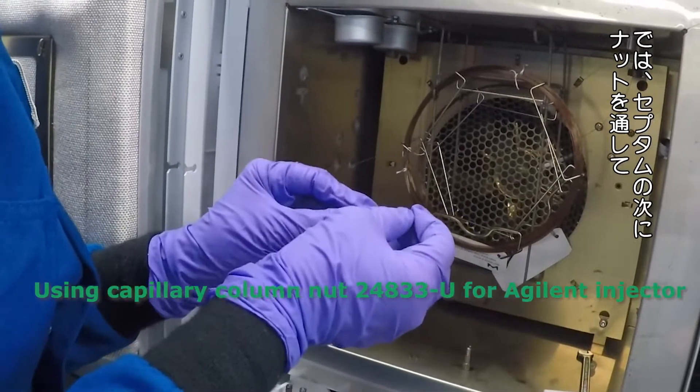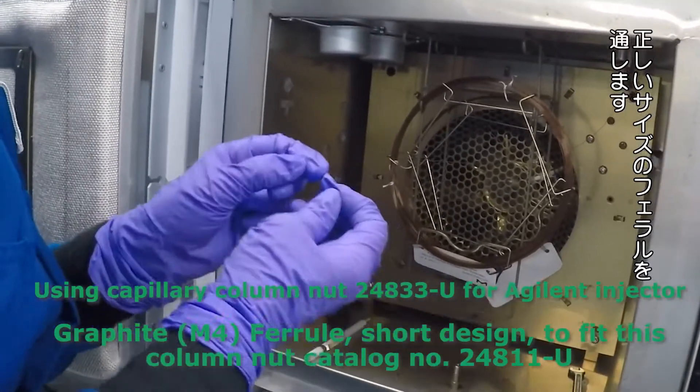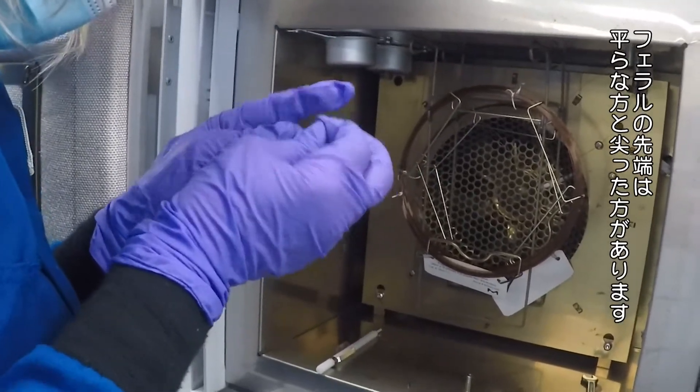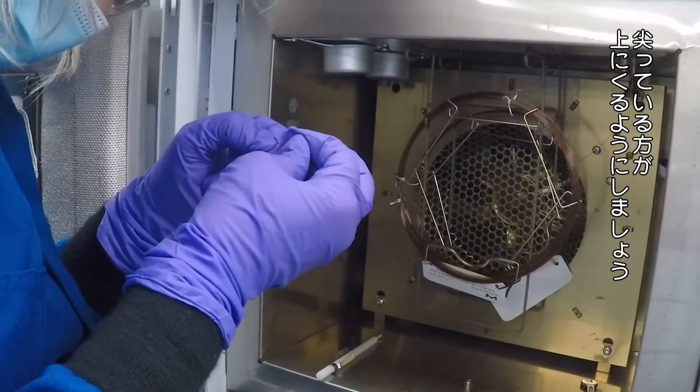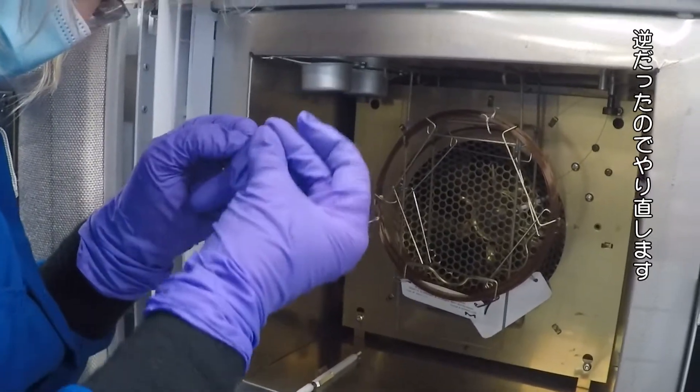I've got my septum. Now I'm going to put my column nut over the end, then my appropriately sized ferrule. Ferrules will have a blunt end and a pointy end — you want to insert them on the column so the pointy end is facing up.